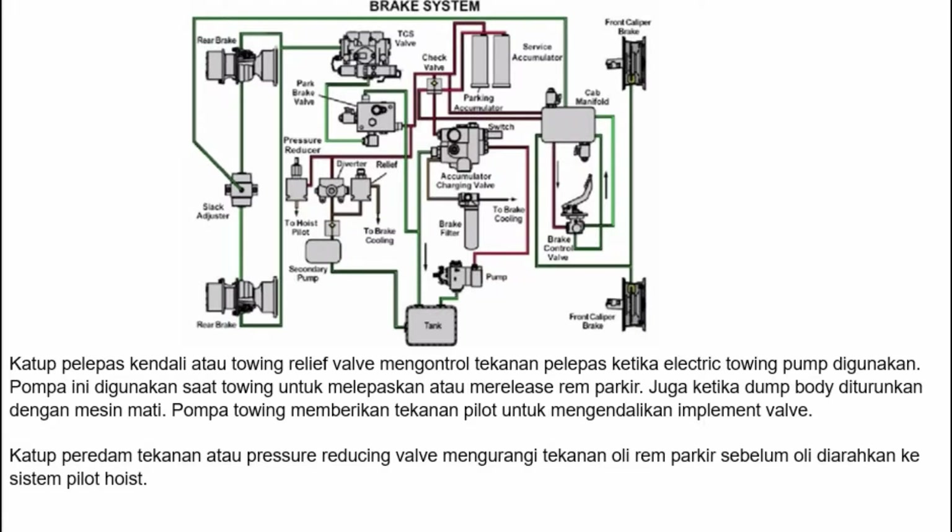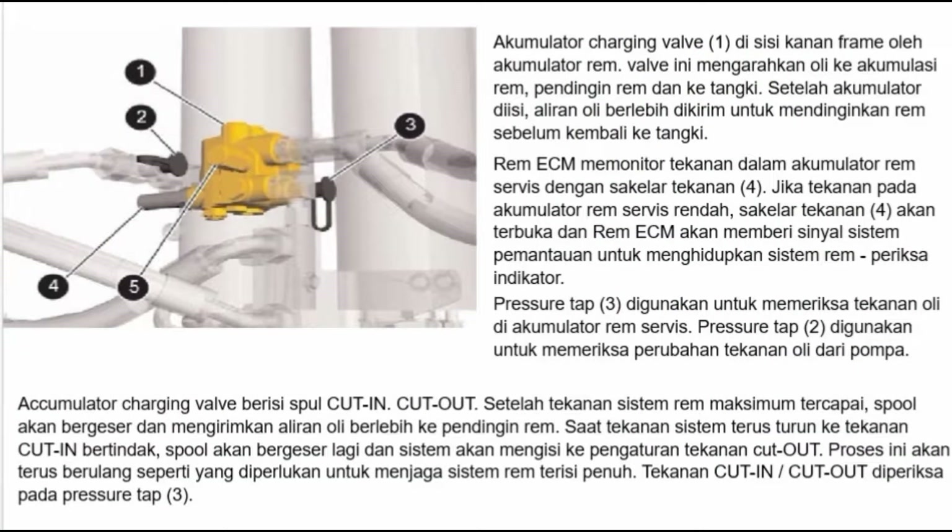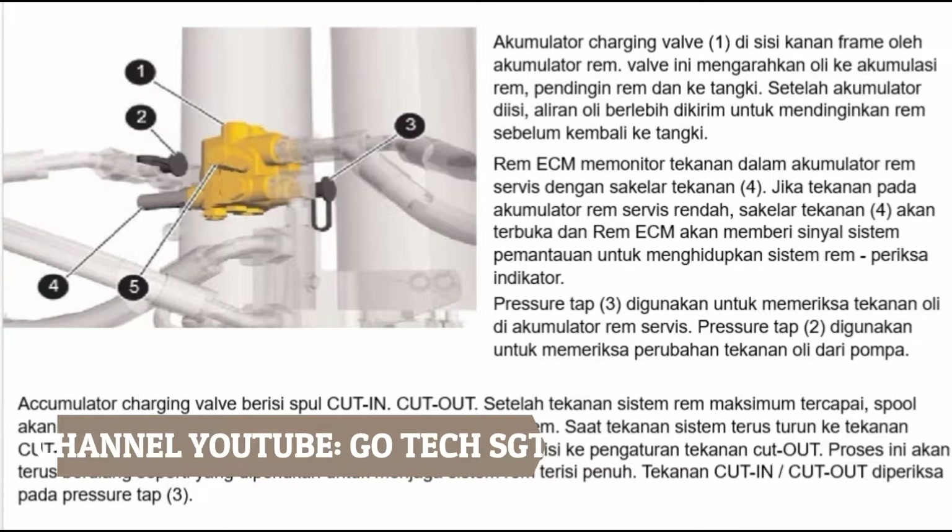Yang kelihatan secara visual adalah parking brake release pump 1 untuk 773E atau 775E. Dengan menghilangkan udara di atas sistem rem hidrolik, pompa rem tidak lagi dipasang di lokasi ini. Lokasi baru pompa pengisian rem atau brake charging pump 2 dipasang di sisi kiri engine. Sistem rem 773F atau 775F diisi oleh pompa roda gigi 2 yang memasok oli ke valve pengisian. Accumulator charging valve 1 di sisi kanan frame mengarahkan oli ke akumulator rem, pendingin rem, dan ke tangki.